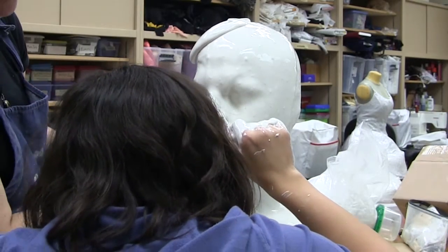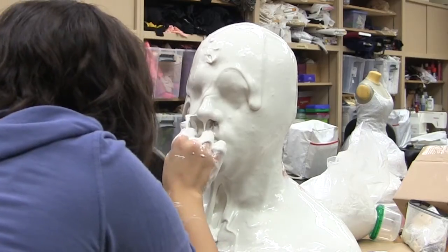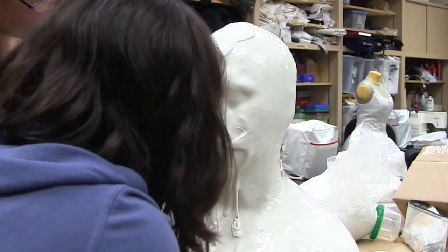With our first try, I managed to breathe very deeply when my nose was completely covered in this goo, and it plugged my nose up and I couldn't breathe — and I maybe panicked a little.